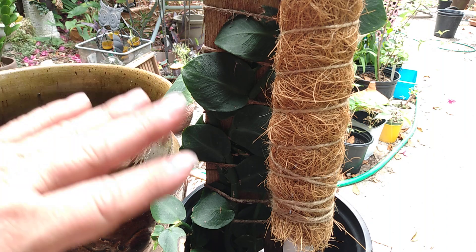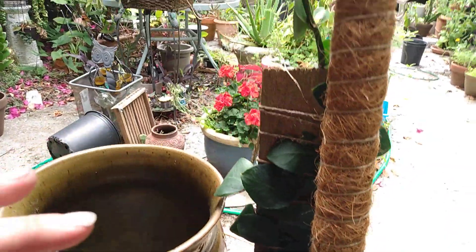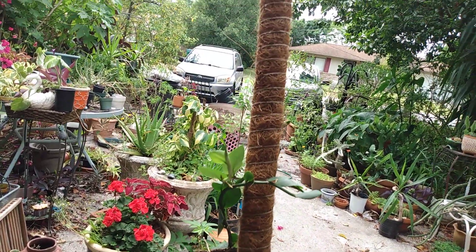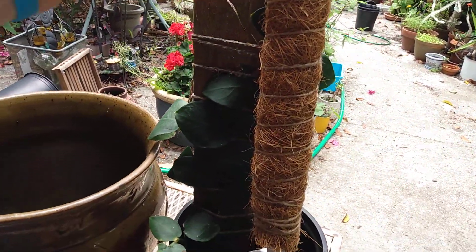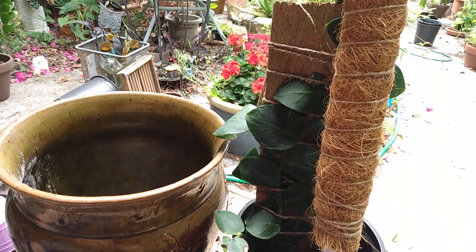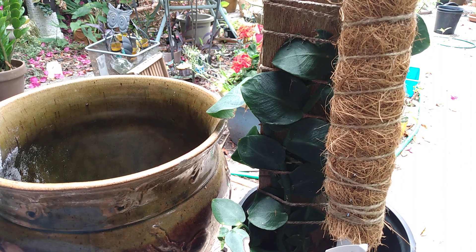The next plant we're going to repot is the shingling vine. It has basically outgrown the plank it's on. I have a tall coconut husk pole, but it's a little wobbly in this nursery container. So I'm going to put it in this big heavy pot. It's on the front porch and even though it doesn't have a drain hole, I'll be able to control the water on it.